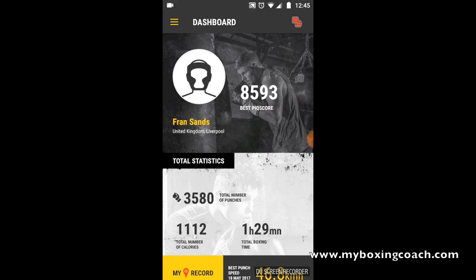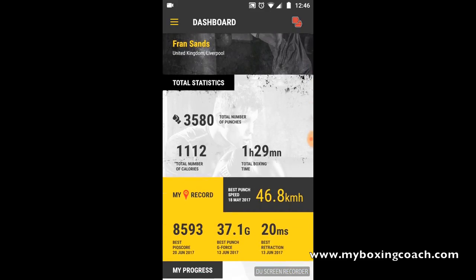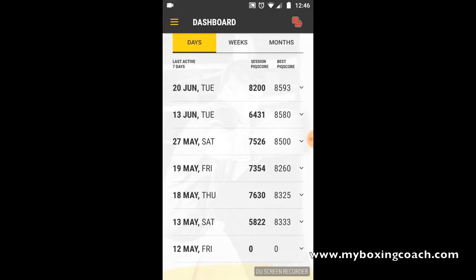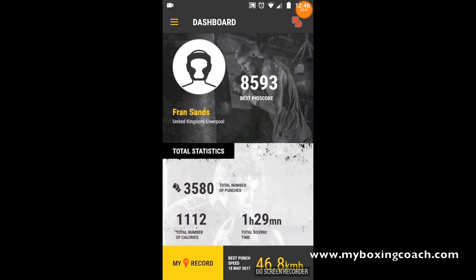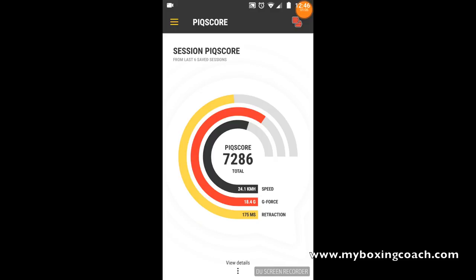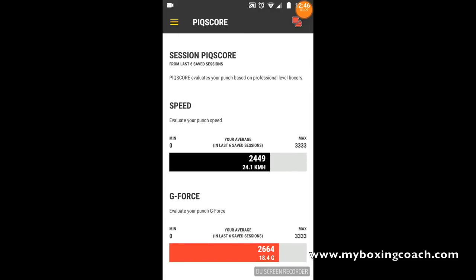Here's the app dashboard. At the top you've got my name and best PIQ score. There's also the total number of punches over the lifetime of how I've been using this - the last few weeks - what my record PIQ score is, best G-force, best retraction time, and punch speed. Below that is a list of all of your sessions, viewable in days, weeks, and months. Jumping into the drop-down menu in the top left-hand corner, you can see five areas. There's the dashboard and the PIQ score - just a visual representation of what we've covered - and you can look at details, the speed, the maximum and the average of your last six saved sessions.